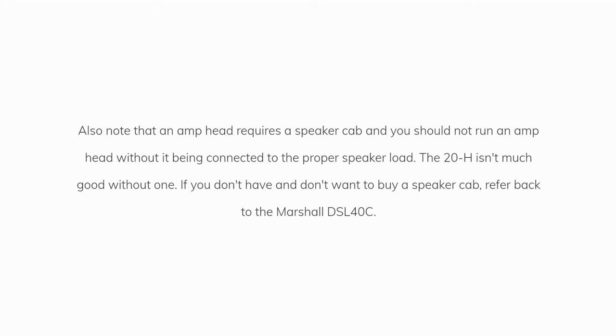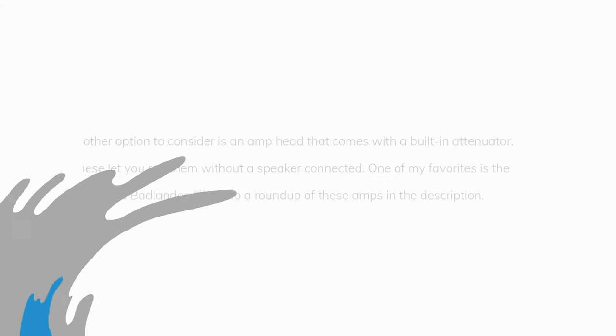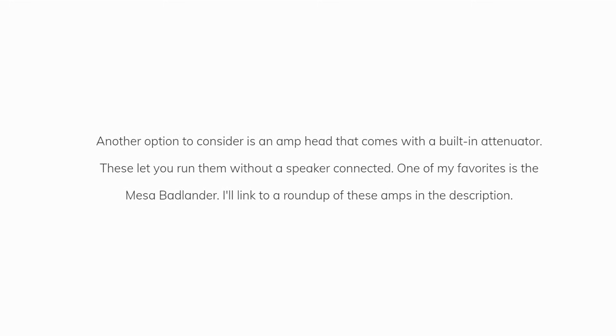If you don't have and don't want to buy a speaker cab, refer back to the Marshall DSL40C. Another option to consider is an amp head that comes with a built-in attenuator — these let you run them without a speaker connected. One of my favorites is the Mesa Badlander. I'll link to a roundup of these amps in the description.